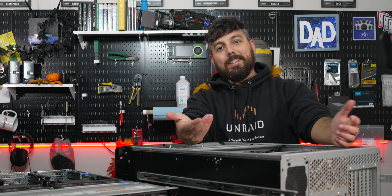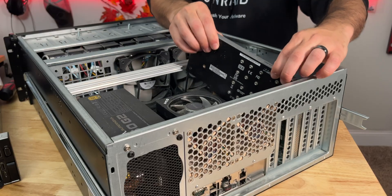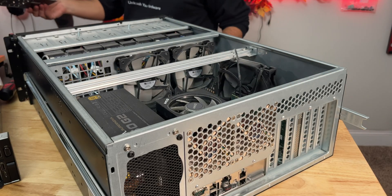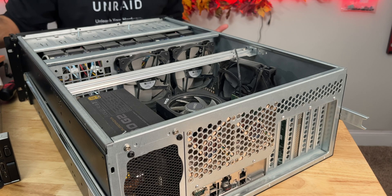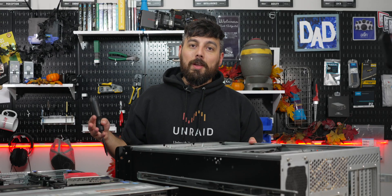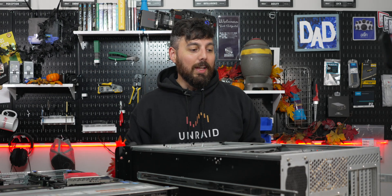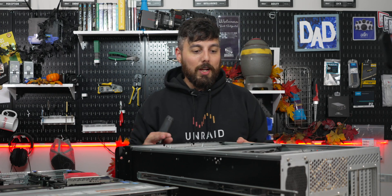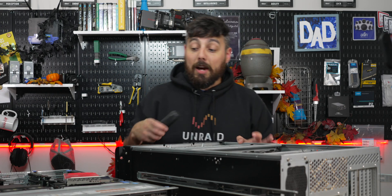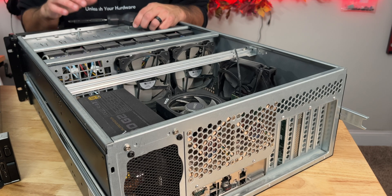What's the point of having this hardware if you can't have fun with it? I guess I did have to buy this server, but it's a fun solution — building my own editing server. I've always wanted to try this, and now I have that opportunity. I've used this Ryzen system in the past and it's been great, but I just need more storage.